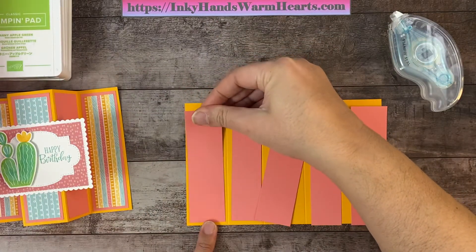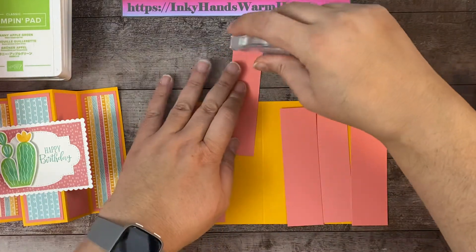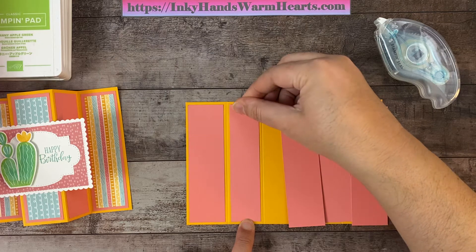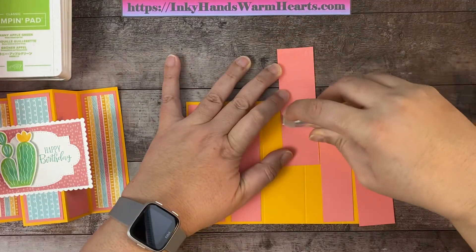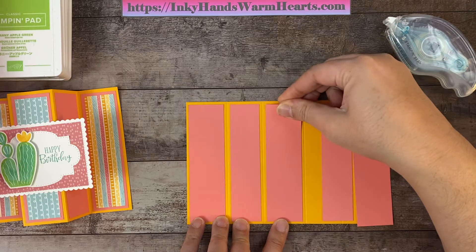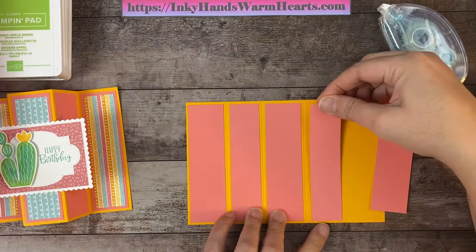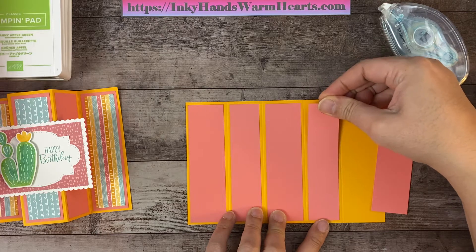Here's our first panel. You'll be able to see the score marks, which help you figure out where to glue your paper down. Here's the second one — a little skinnier but the same height. Then you have the middle section — two more to go. This is the really fun part; it really builds up your card and helps you show off that beautiful designer series paper.